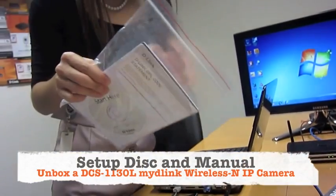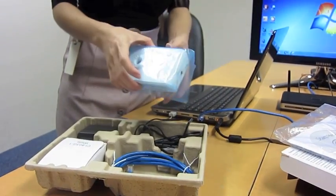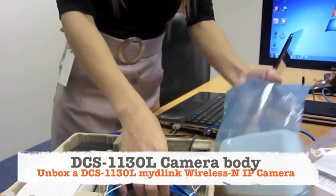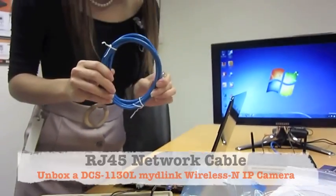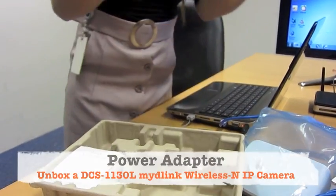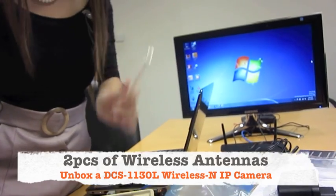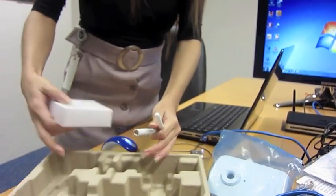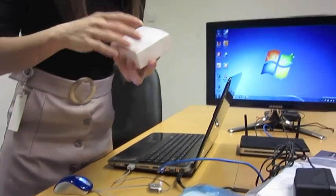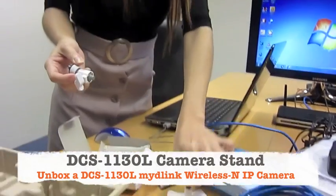In the box, there's a setup disk, some instructions, a manual, and the camera itself. There's also an RJ45 cable, the power cable, two antennas because this is a wireless camera — two antennas for fast connection — and then a white box with the stands, which sounds pretty solid.